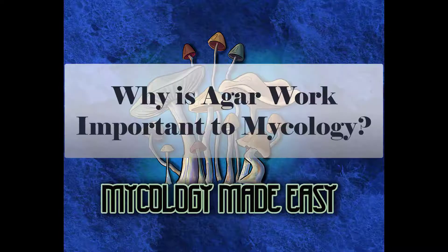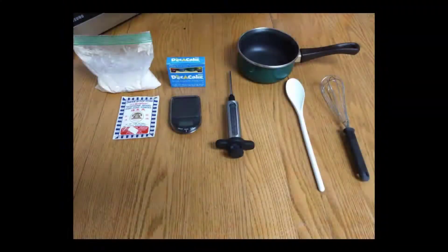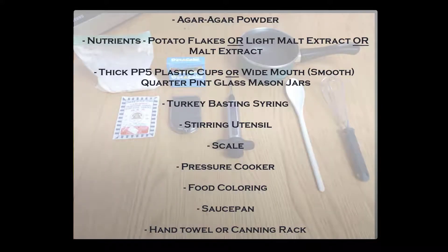What's up everyone, I'm Tim with Mycology Made Easy. Air work is very important when it comes to mycology — it helps the grower single out the fastest growing mycelium, plus it's used to clean up unsterile dirty spores so they aren't growing mold or bacteria in your nutrient-rich substrate jars. The supplies you need will be posted here and also in the description below.